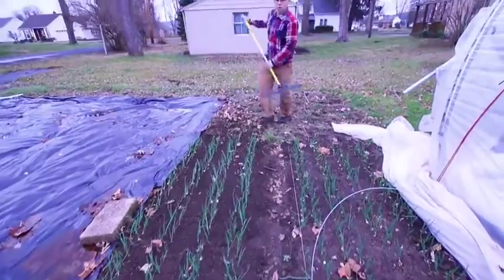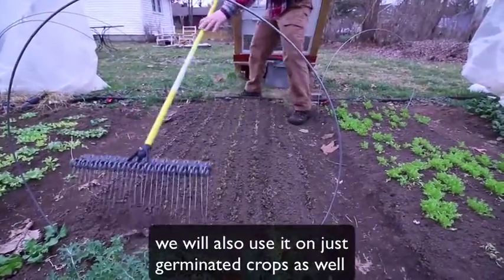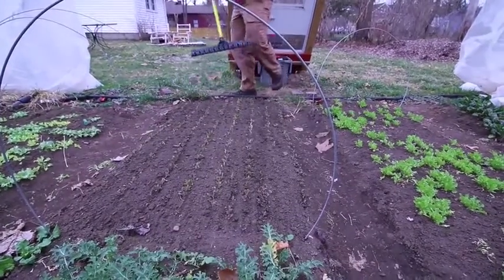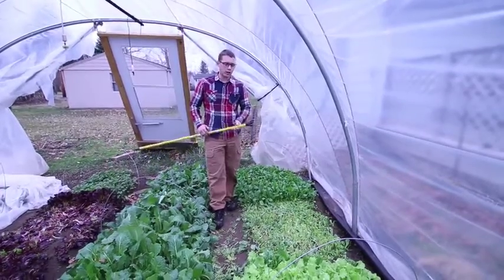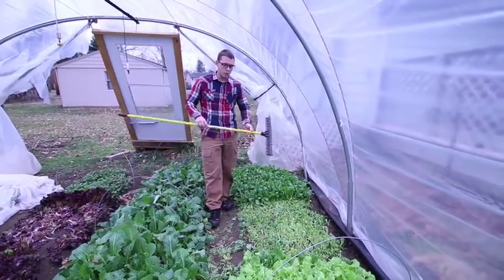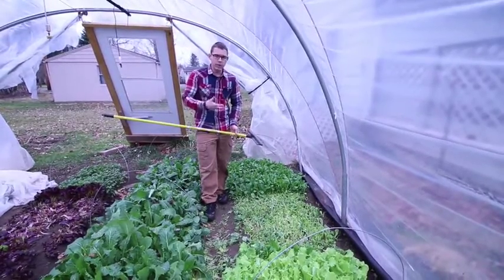Another way I like to use this rake is after we've harvested a crop — we'll come through and just rake the bed out to remove any yellow leaves, to stimulate the growth a little bit, and to break out any of the bad leaves in the bed.